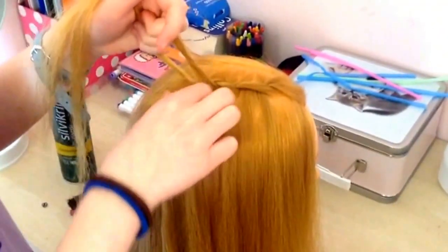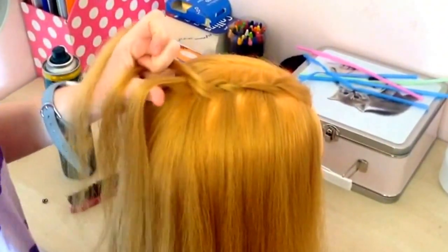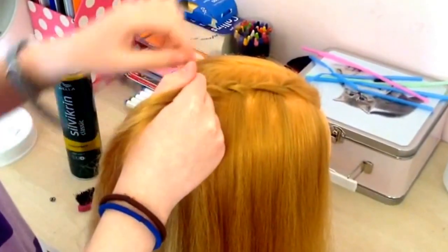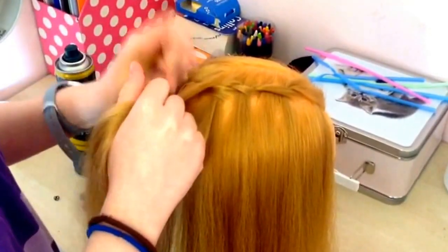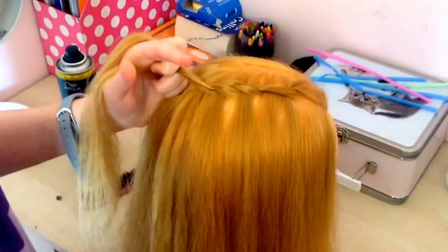I'm going to do one more I think. Pick up a strand to replace it, add in some hair to the top, then weave it over, under and drop.